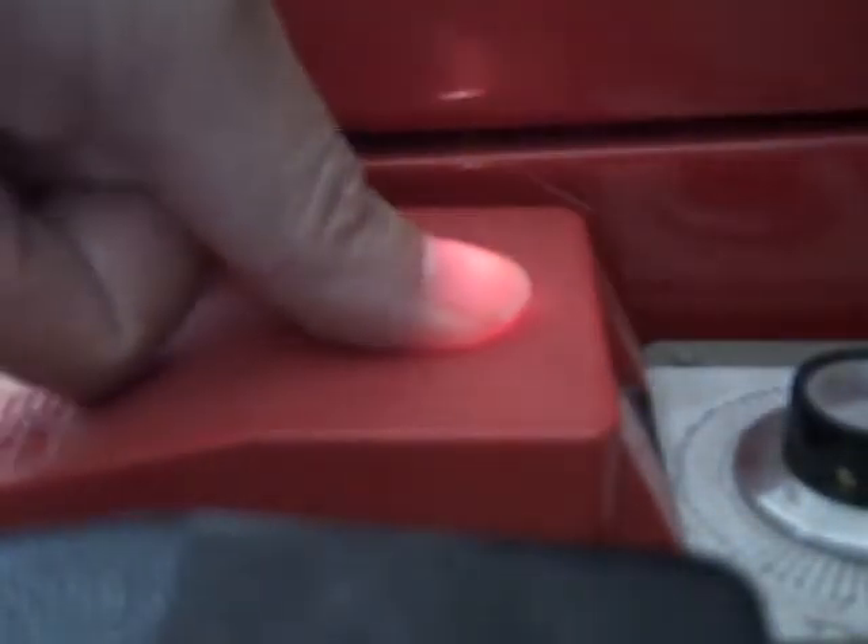Same with your thumb — as you can see, your thumb is pretty much clear as well.